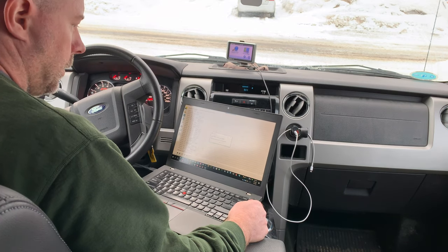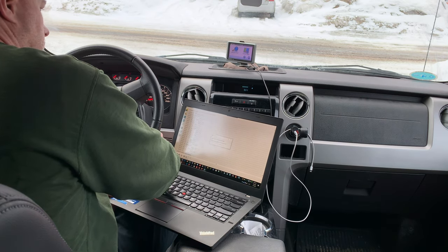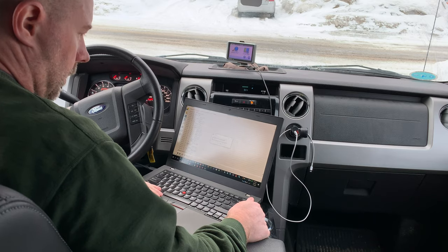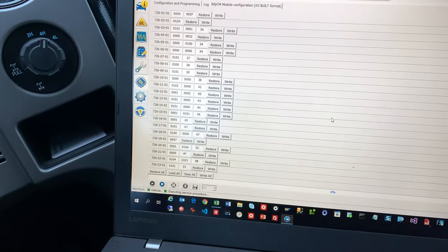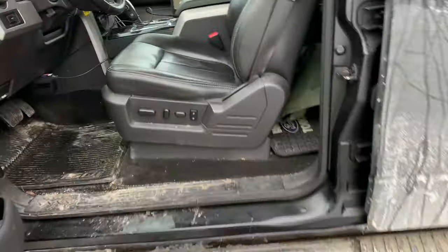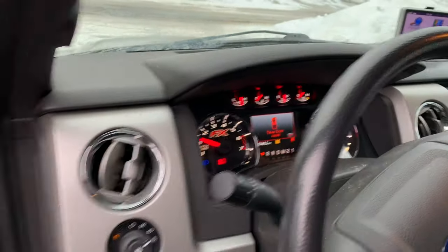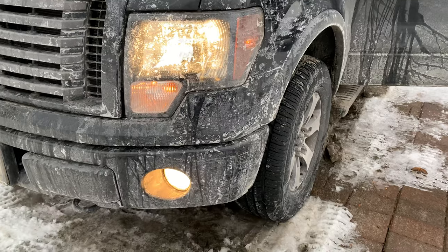I'm going to cycle the truck on and off, then click OK. Let's go outside and check to make sure that my high beams turn on with my fog lights now. You can see that they're on — the high beams are on, high beams and fog lights.